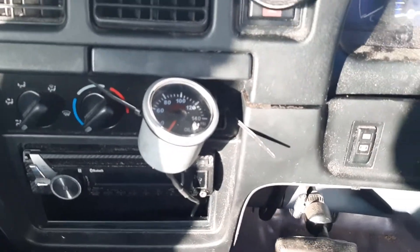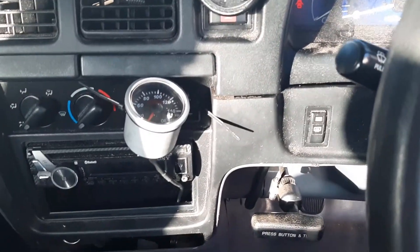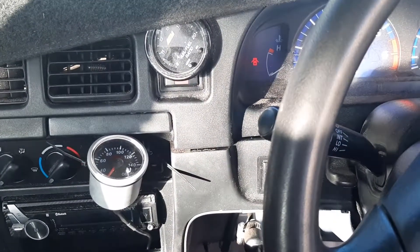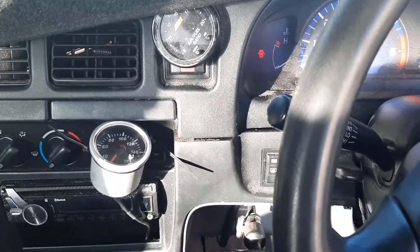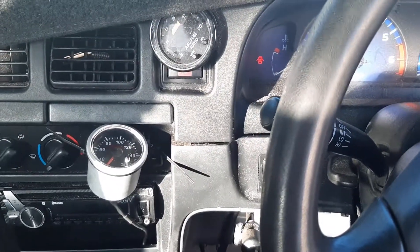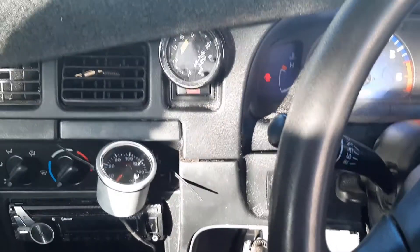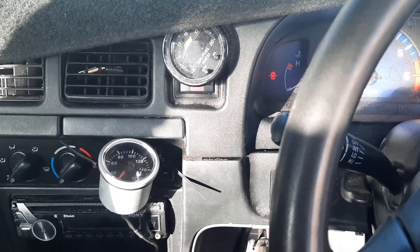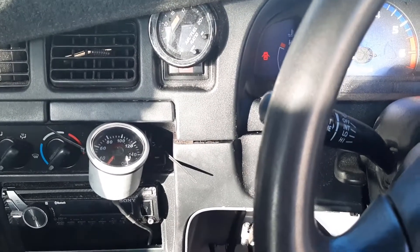Before I get to the fuel pump, I'll tell you how I installed this oil pressure gauge. An oil pressure gauge is pretty essential to have, as well as an AFR gauge, when you're boosting or tuning a car. It's not absolutely essential, but if your oil pump goes out you'll be able to see from your gauge and shut the car off before it starts to knock and grind the bearings.